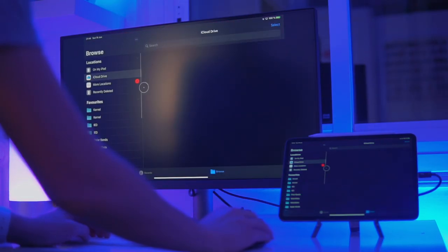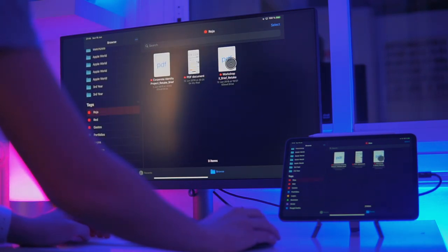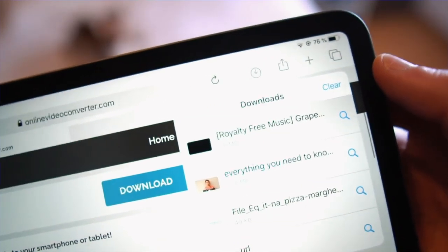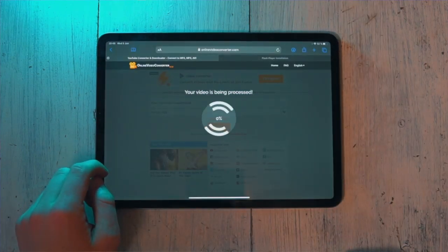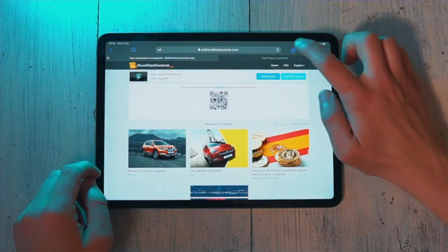Now with iPadOS, the file management has gotten so much better, which makes video editing so much more usable. You've also got full desktop Safari, and a downloads tab on Safari. Those three features are what actually make editing on the iPad workable — if you want to download a copyright-free song from YouTube, you can simply download it. Full desktop Safari means looking things up is just amazing. Honestly, those three things blow my mind.